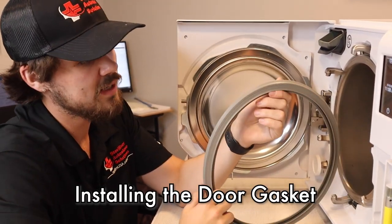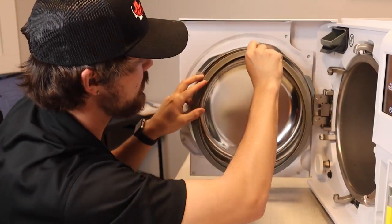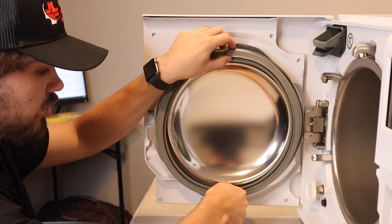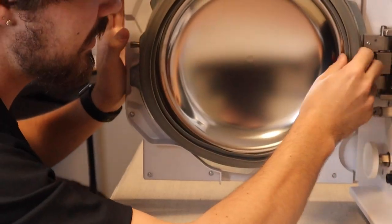Whenever you go to reinsert the gasket, you're going to see this lip at the top. You'll take the lip and insert it into the top of the door. From there I like to start on the bottom, get the bottom inserted, and then you're left with your sides.